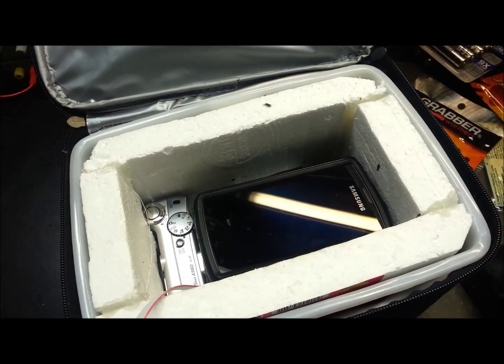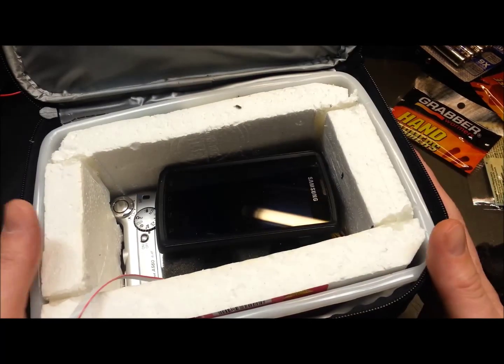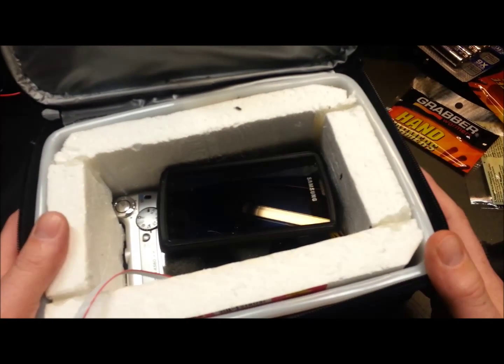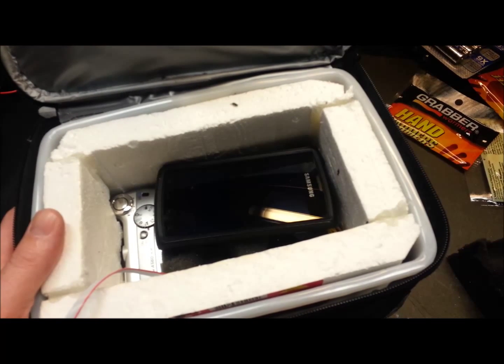Anyway guys, I think it's time for another live test with some heating and see if we don't overheat this beast. Thanks for watching, good luck in all your electronics ventures, and we'll see you again soon. Thanks.